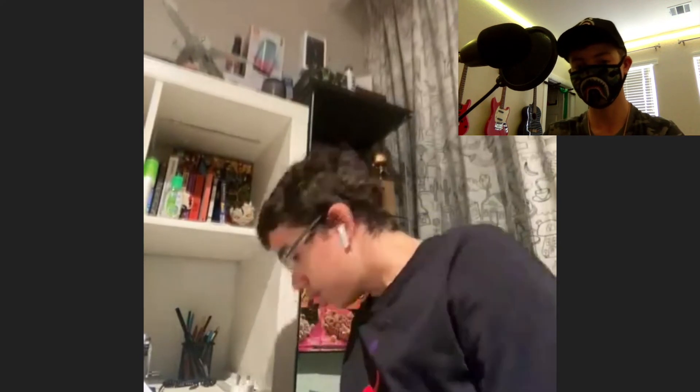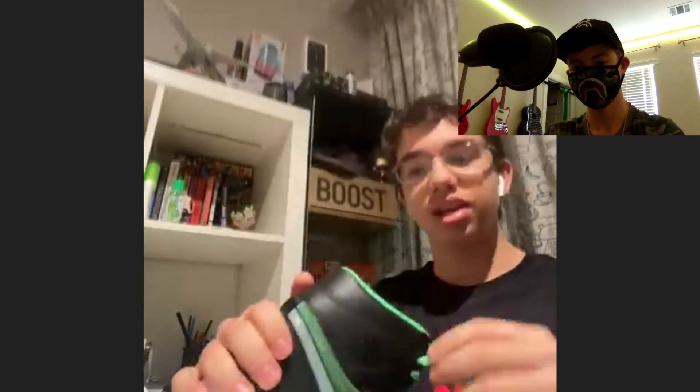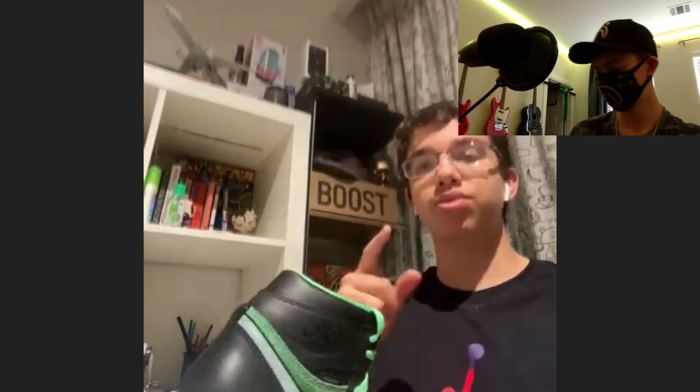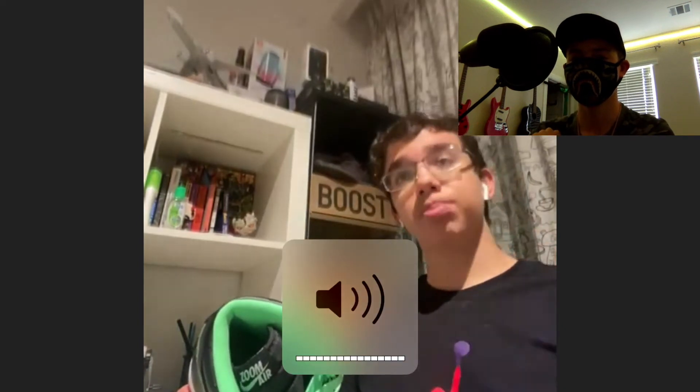Tomorrow he's going for the Nike Chicago Dunk. Those are dropping in Dubai. For US buyers, they're not on SNKRS yet — it's a Europe release coming to the US later in September. Some releases drop earlier in the US, some earlier in the UAE — it just depends on the specific shoe.